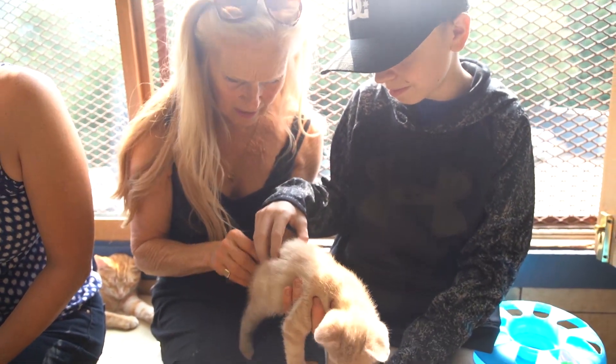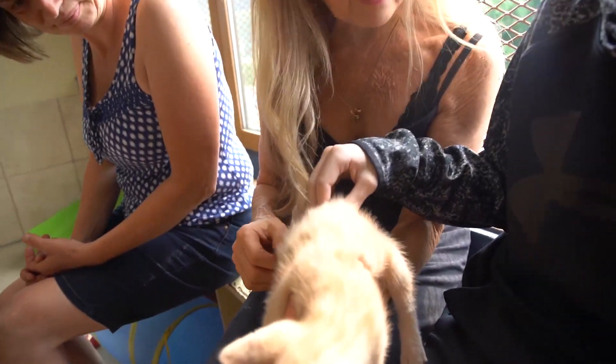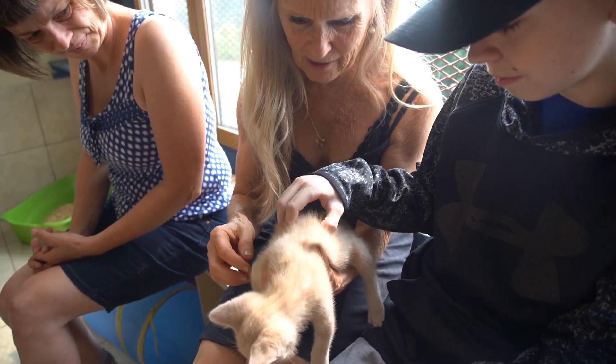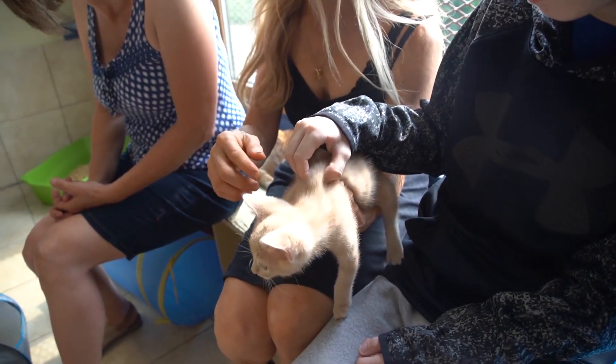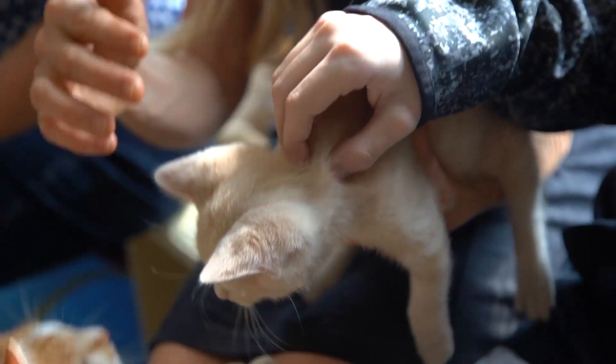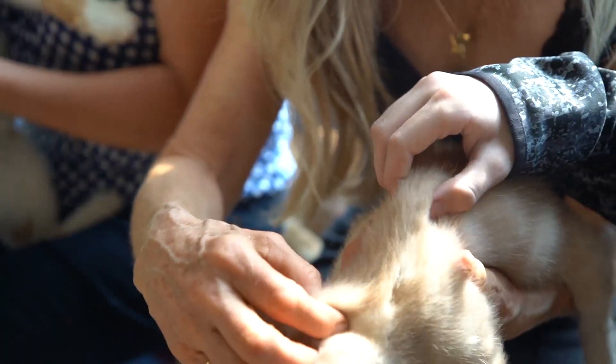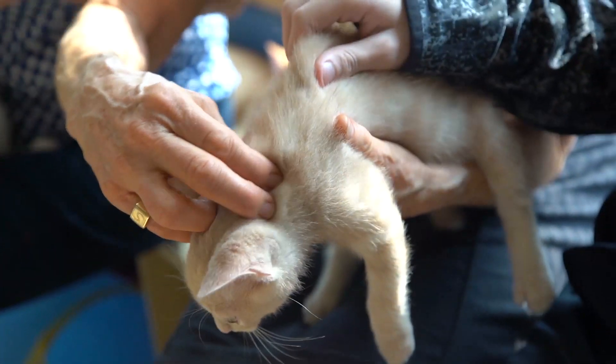Yep, that's it. Right from the tail — oh, he purrs fast. You can feel him purring. Right up to his neck. And you always do the spine first. Monica, if you can fill in there. You've got the teenager's one. Look how loose he goes, Milo.